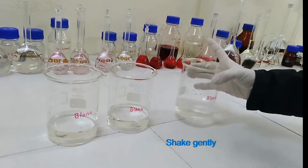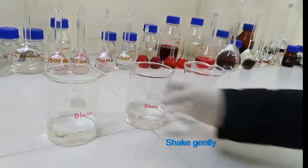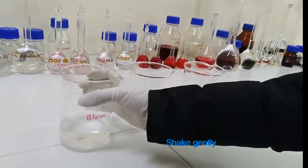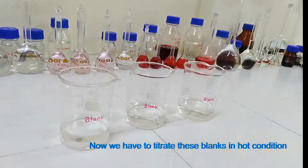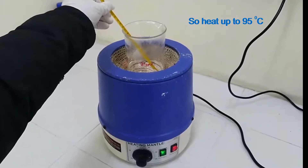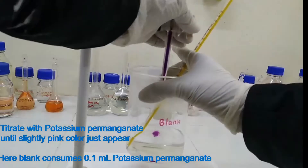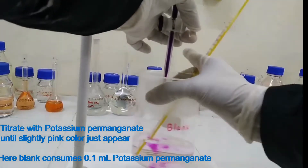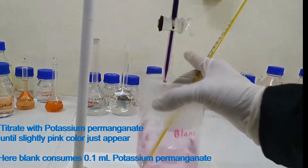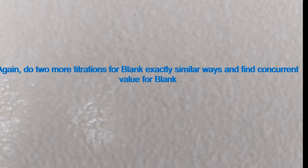Shake gently. Now we have to titrate these blanks in hot condition. Heat up to 95 degrees Celsius and titrate with potassium permanganate solution until a slightly pink color just appears. Here the blank consumes 0.1 ml potassium permanganate solution. Do two more titrations for the blank in exactly the same way and find out a concordant value for the blank.